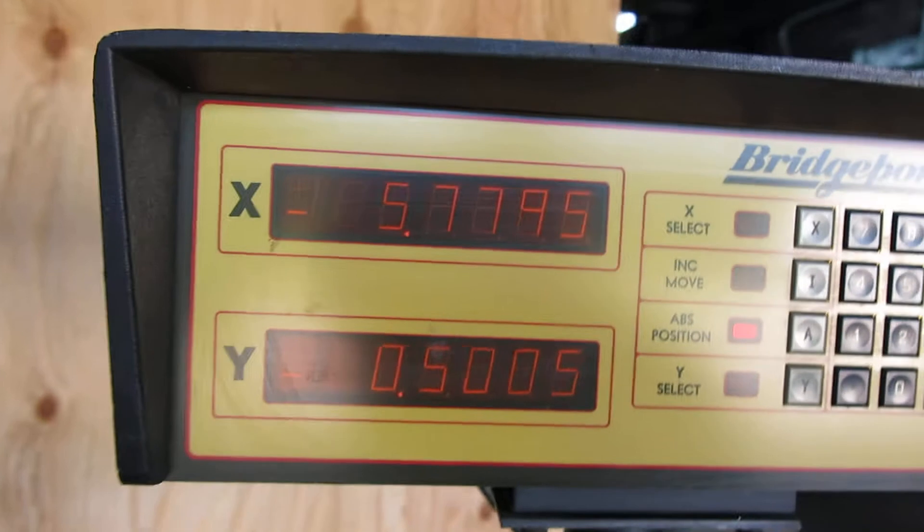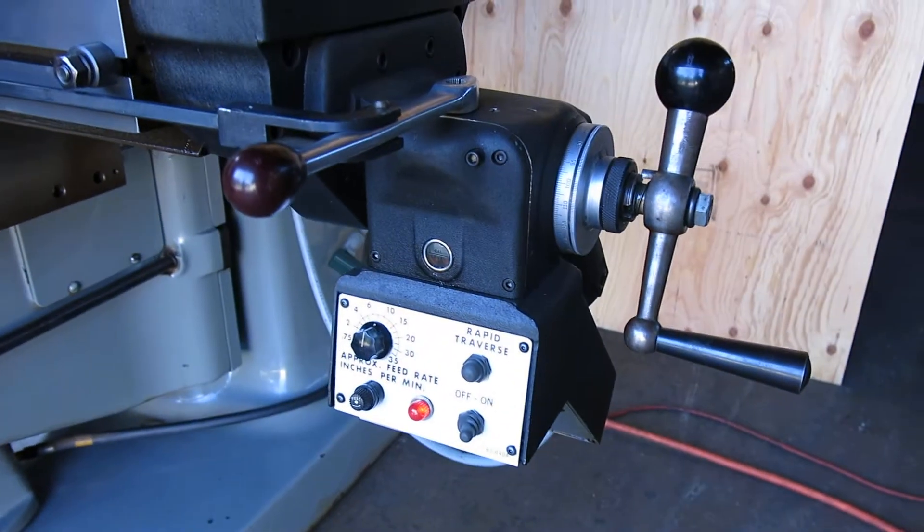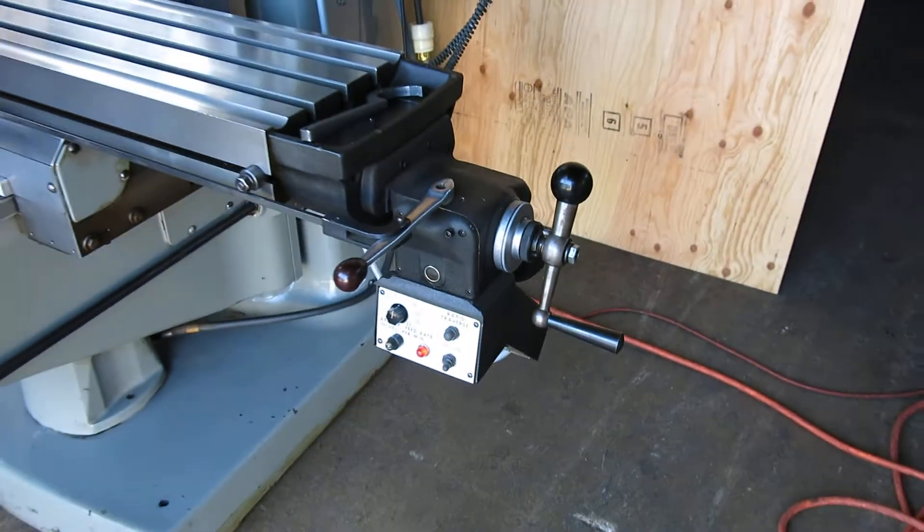Let's see if we can get it going. We have a Bridgeport 8F power feed — single phase.